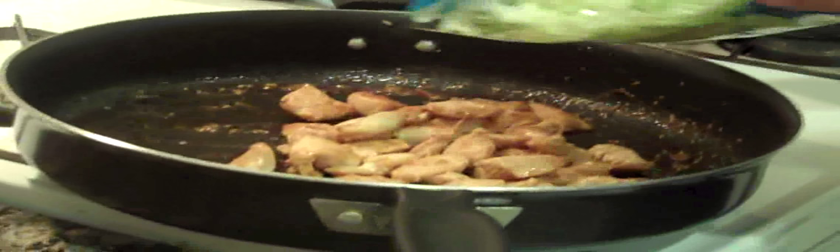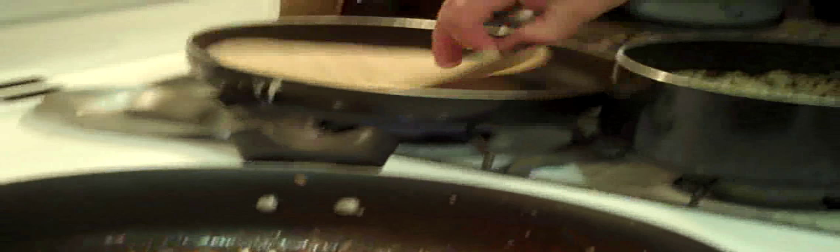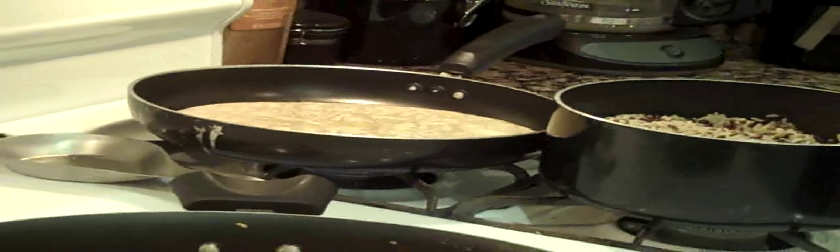As I do so, I'm going to add our shredded cabbage, just to bring it up to temperature, along with a little bit of shredded carrot. Give my tortilla a little fluff. There's 5 tablespoons of our soyaki teriyaki sauce.